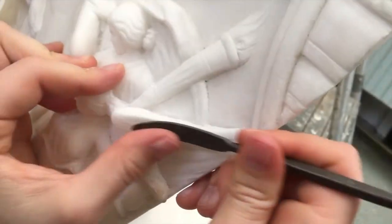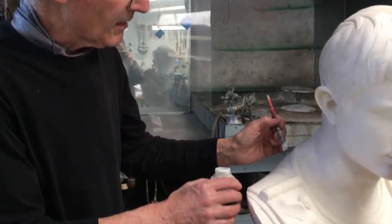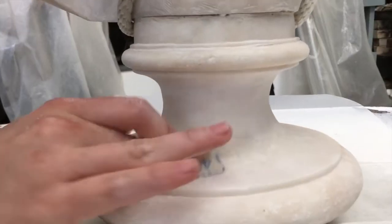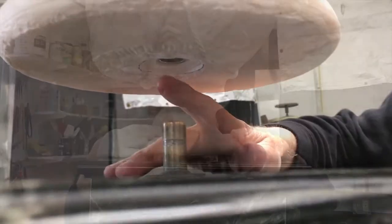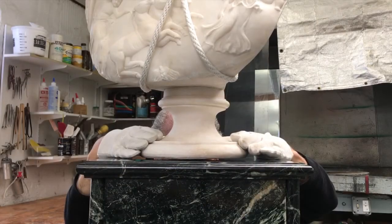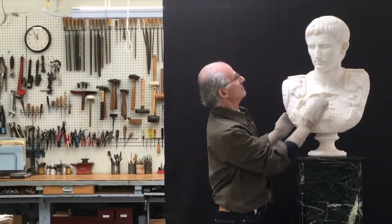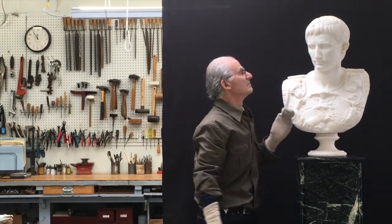Next, we're going to fare the forms at our fills. Then we're going to in-paint the fills to match the surrounding surfaces. Next, we're going to mount the bust on a pin at the center of Caesar's stone base to make it entirely stable for display. And finally, we're going to apply and buff several coats of wax to unify the entire reconstruction into a contiguous piece of art.